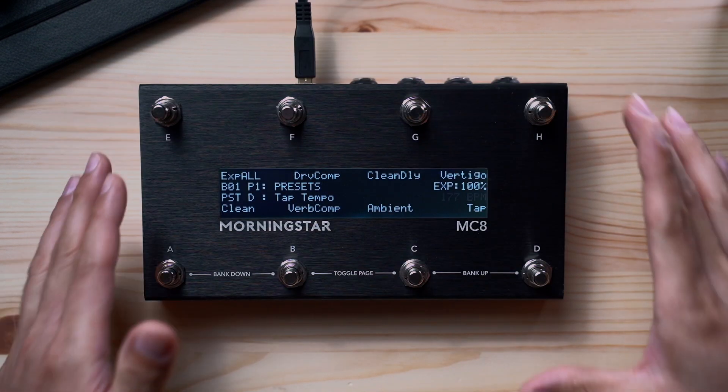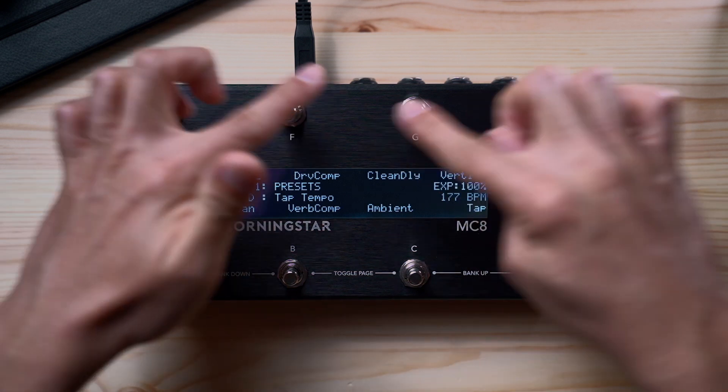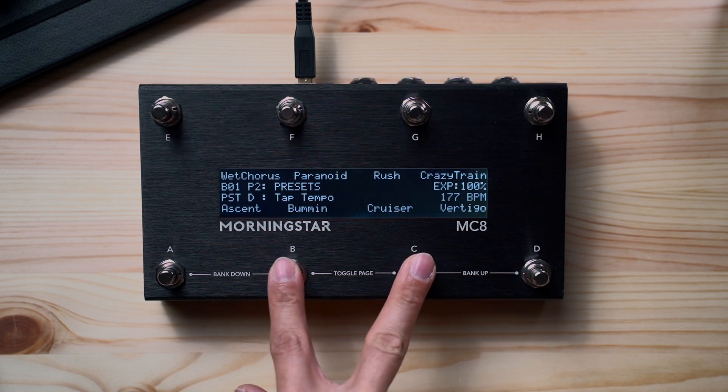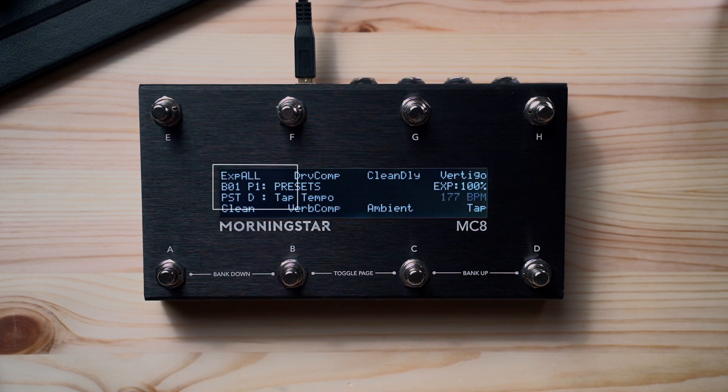One other great new feature on the MC8 is the built-in toggle page function. As briefly mentioned earlier, each of the 30 banks on the MC8 has eight preset slots per page, giving you access to a total of 16 presets per bank. All you need to do is press switches B and C together to toggle between page 1 and 2 on each bank. P1 indicates page 1 and P2 indicates page 2.